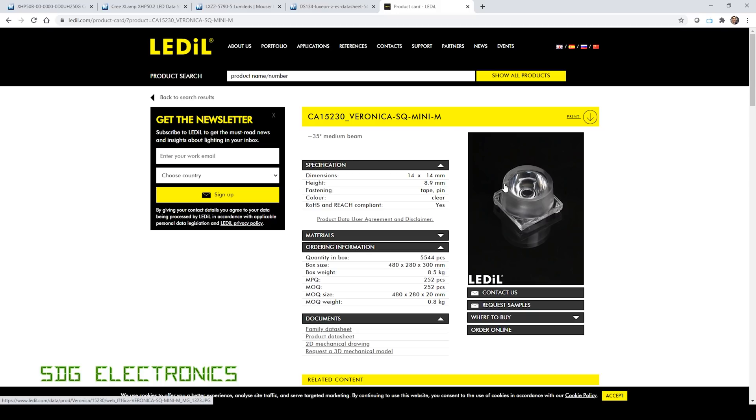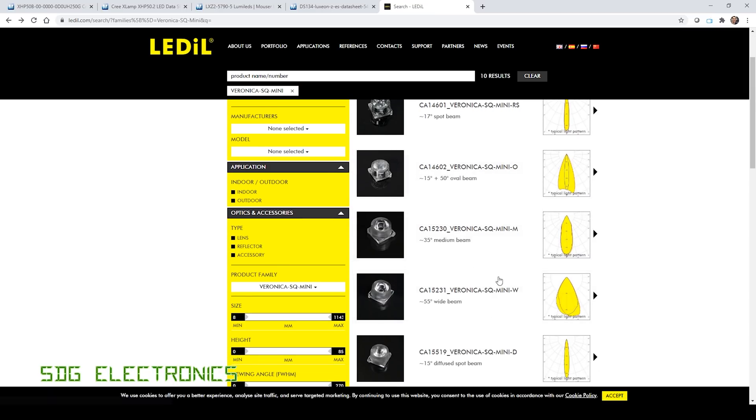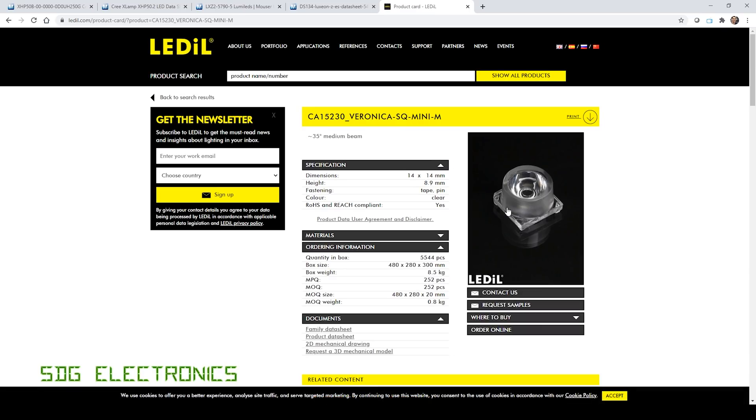I've also had to change the optics because the previous lens was unsuitable for the Luxian Z LED. This one is quite a lot smaller — only 14 by 14 millimeters — and it's the Verdana Square Mini M. It has various different options for the beam angle. Previously we went with a 60 degree beam, but they didn't have a 60 degree option here — they had a 55 degree — so I've opted to try out the 35 degree beam angle. This will give us more light in a concentrated circle, so potentially we might get the same or more light in a smaller concentrated area. We don't know yet whether the beam is going to be too small on our microscope, so that will be one test we need to do at the end.